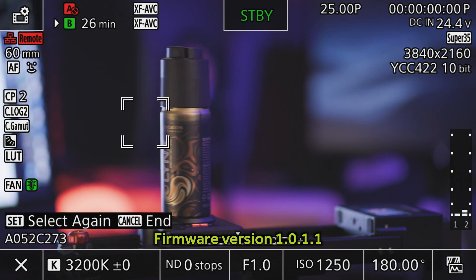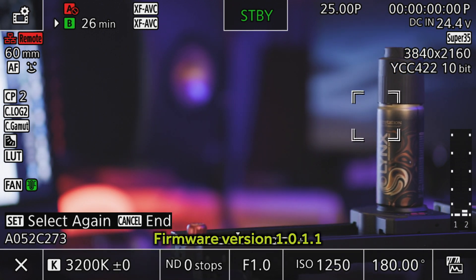Firmware updates from Canon have historically been pretty boring, usually just bug fixes and very minor tweaks to functionality, although last week they did show they can be a little more generous with a decent update to the C70. But now Canon have shown their more generous side again with a new firmware release for the R6.